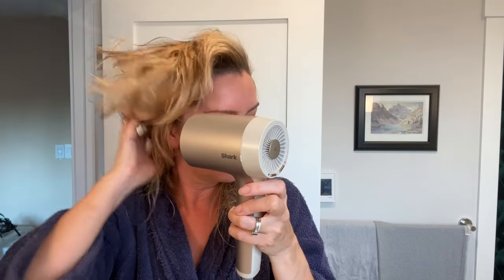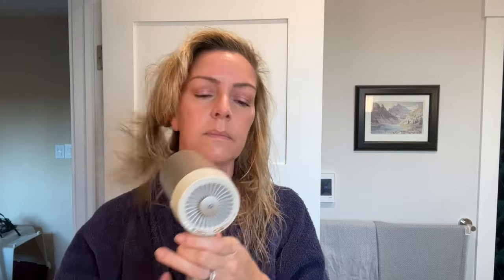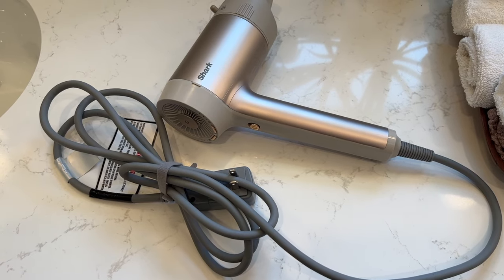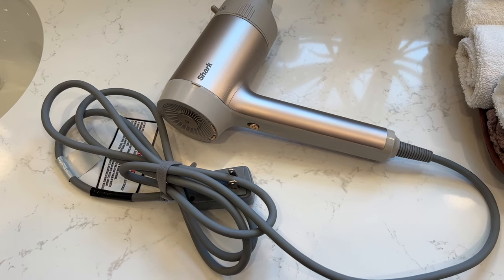My results were lacking some of that smooth-as-glass sheen that I do get with the Dyson Supersonic, but for those who've not had the opportunity to use both, you'd probably never notice. Overall, the dryer seems quite capable. The Shark Hyper Air has an 8.2-foot or 2.5-meter power cord, which was more than long enough for my bathroom use.